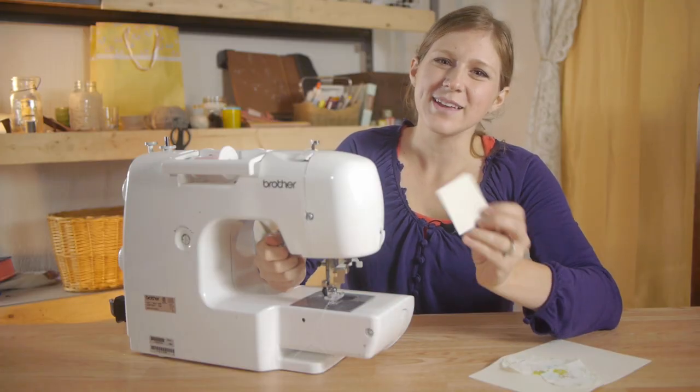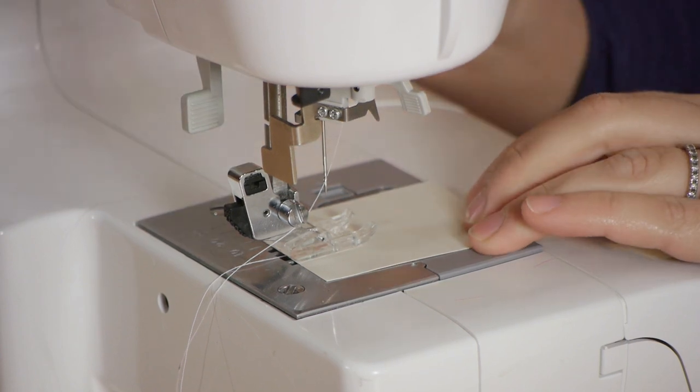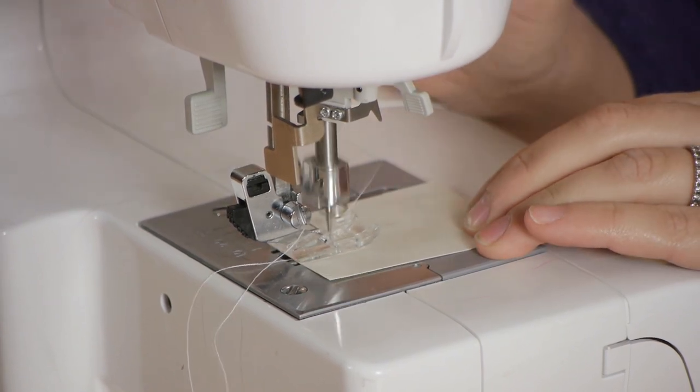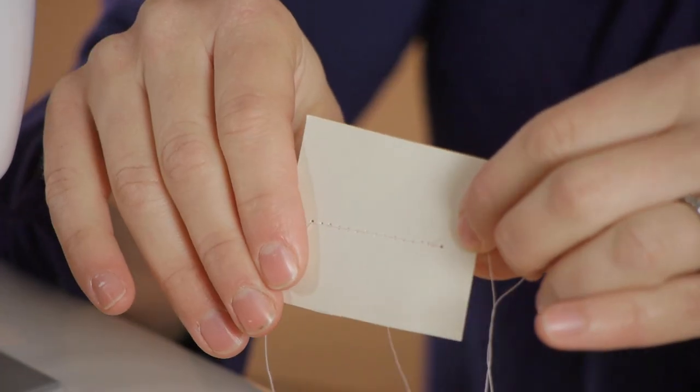Before you start sewing on your fabric, take a test piece of cardstock, place it underneath your machine, and see if your tension is correct. If it looks good, you're ready to sew.